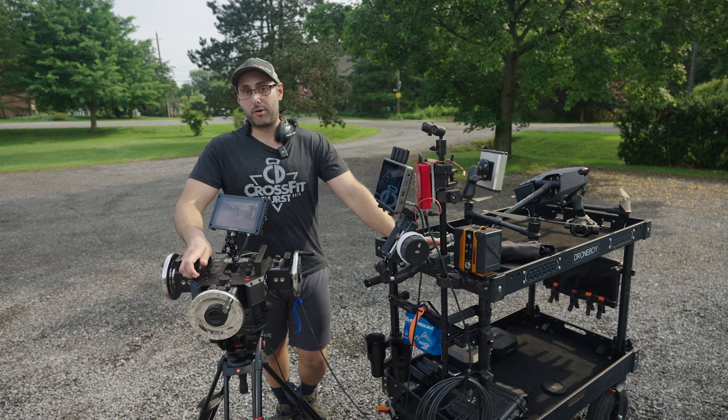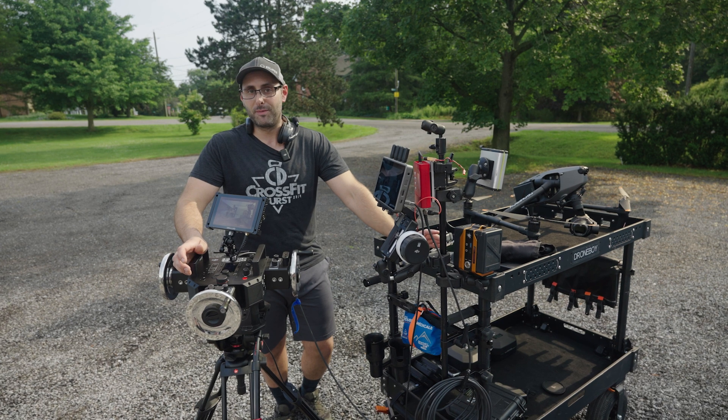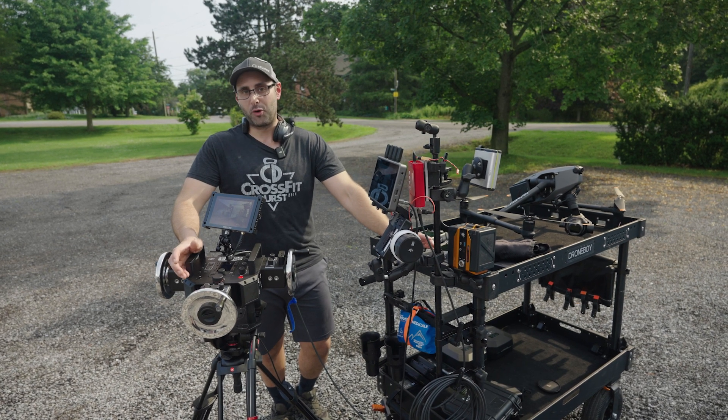Hey everybody, it's Matt here. I'm a camera operator with Droneboy, and it's no secret that at Droneboy we're all a bunch of nerds. So when we get an off day, what do we do? More nerd stuff.